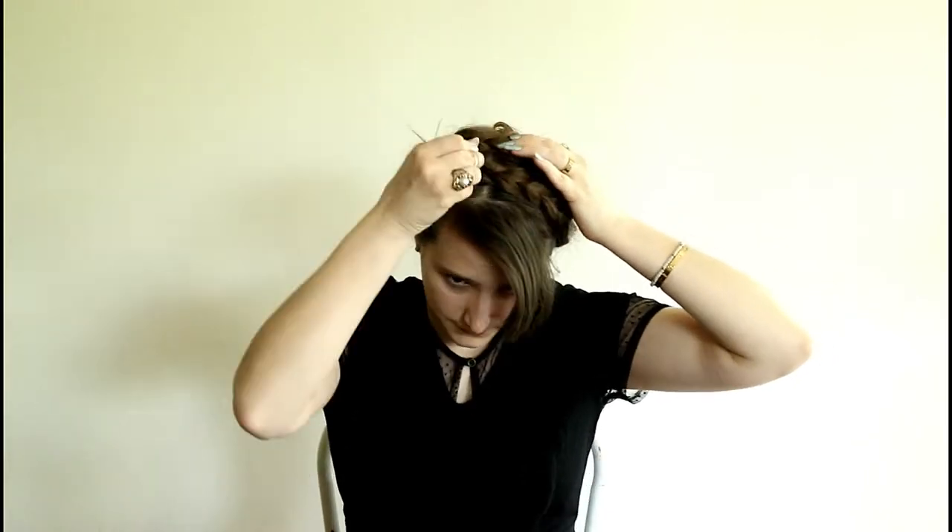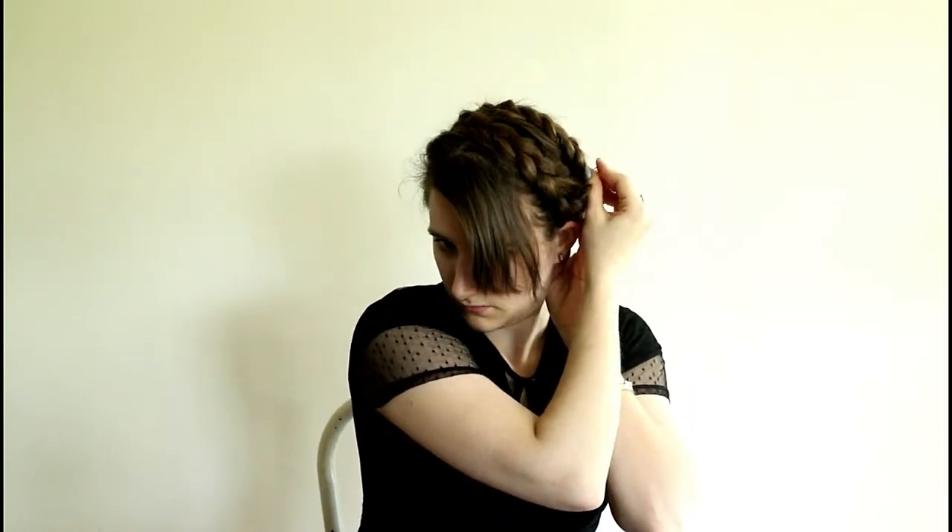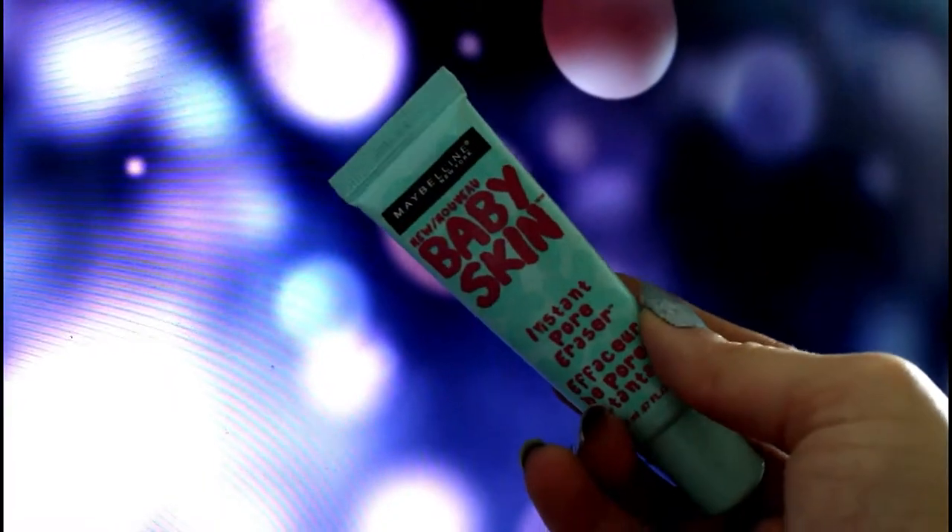You just pin them across and then position the braids however you want to get the look you're trying to achieve. I went back in and made sure to pin these down really good so that they would stay in place. I think this is a super fun hairstyle to wear either dressed up or down.